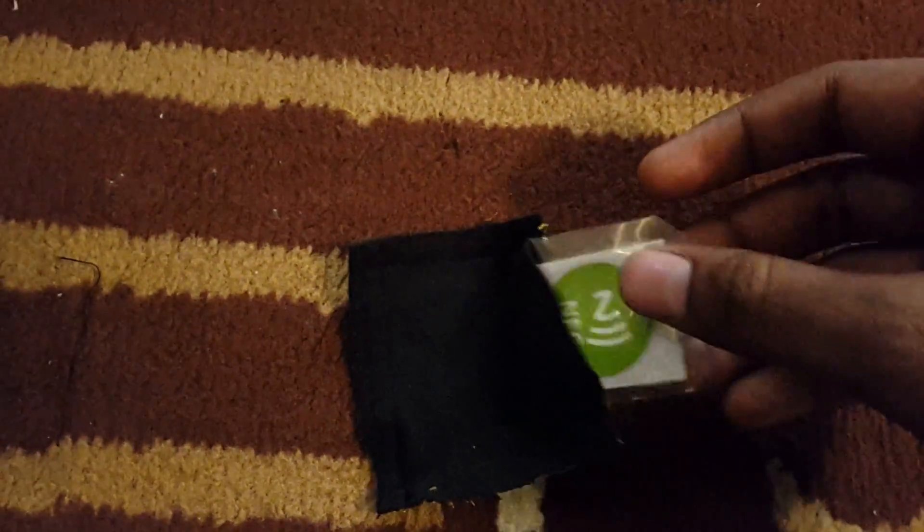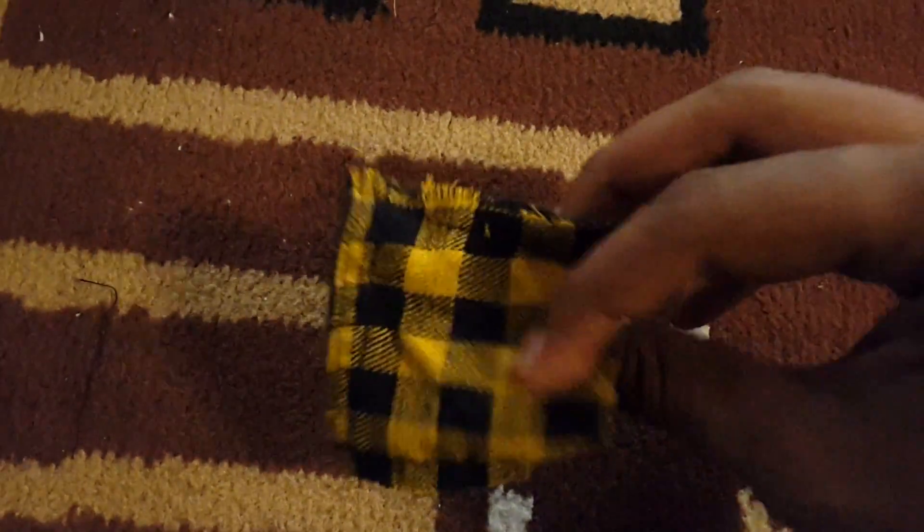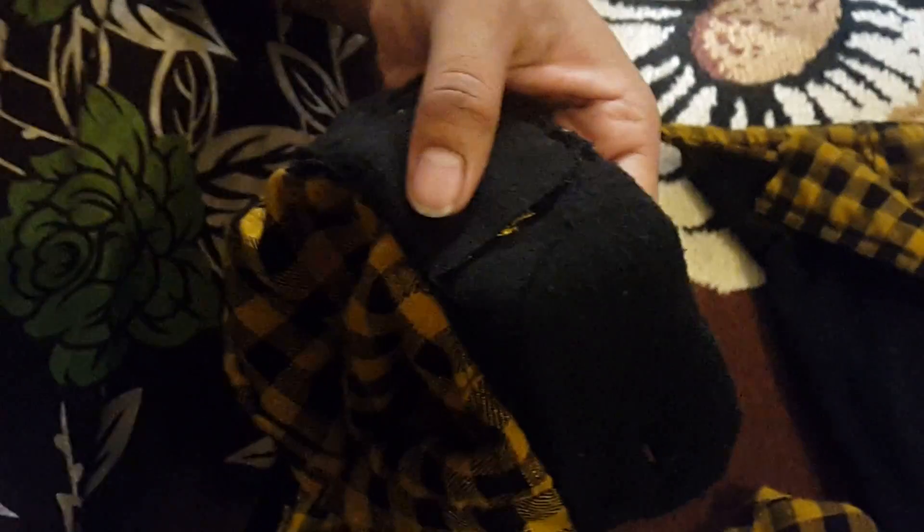After stitching, it will look something like this — the NFC tag can be easily inserted and taken out. So it is basically a small pocket. After making this pocket, you need to stitch that pocket behind the cuff of your shirt, also stitching three sides. After stitching three sides, the NFC tag can be easily inserted or removed. At this point, you can make it permanent or temporary. Temporary means you can add a button on the fourth open side.